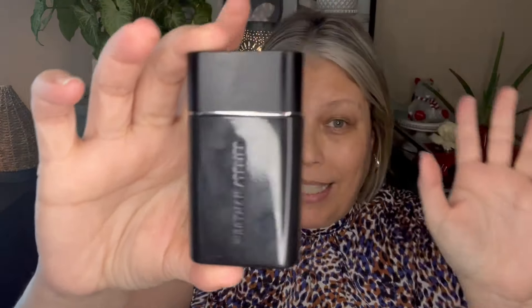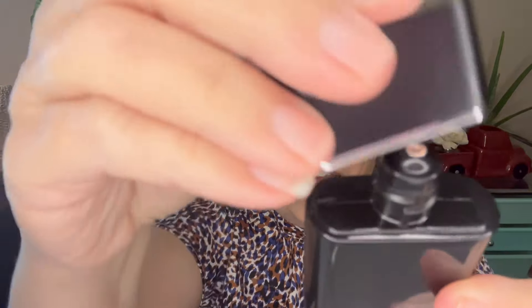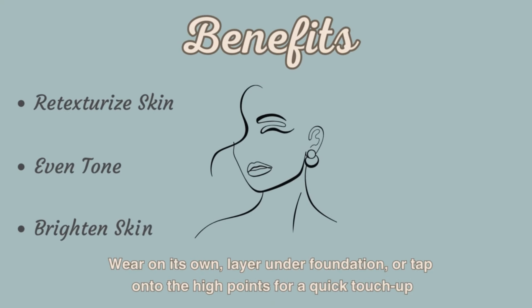This little baby is small, but it's one fluid ounce and you are getting that whole fluid ounce. It's a nice little tube — I do love the packaging. I'm going to wear this one just by itself, but you can wear it under your makeup, alone, or on top of your makeup to highlight the high points of your skin. Westman Atelier says it can retexturize your skin, even out your skin tone, and brighten your skin. Another thing I really like about Westman Atelier is that it is a clean beauty product, which is very important to me.